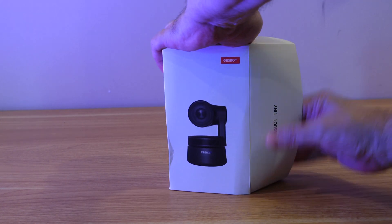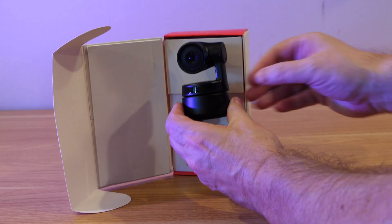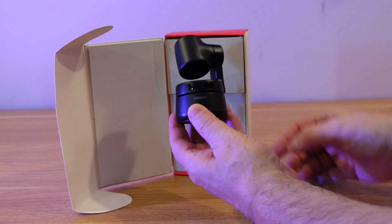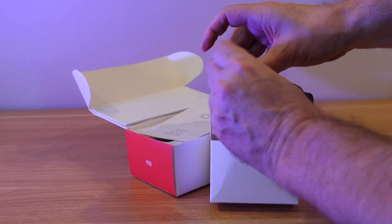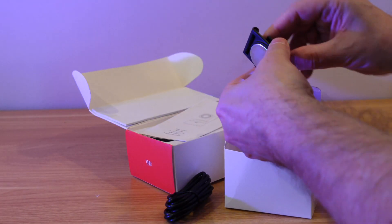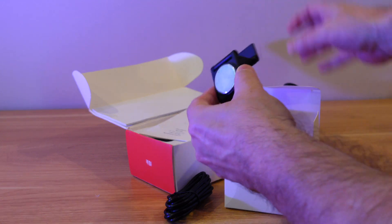First off, let's take a look at what comes inside the box. You get the camera itself, a little mounting magnet, the power cable which is a USB cable, and the manual. Beyond that, that's pretty much all you need. The OBSBOT is a smart AI webcam, and it is a plug and play product — all you need to do is just plug it in.